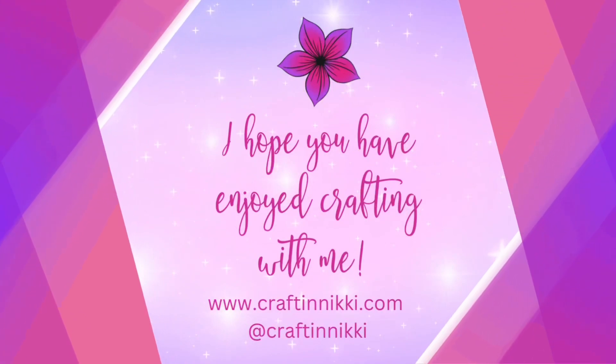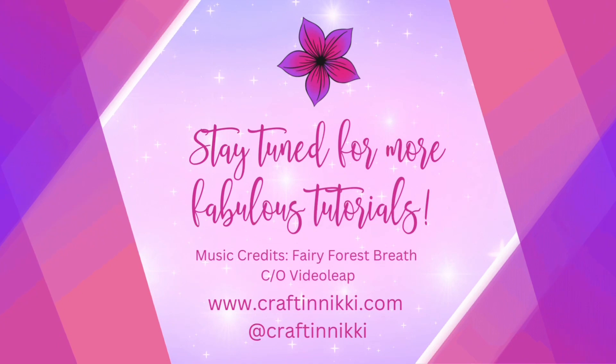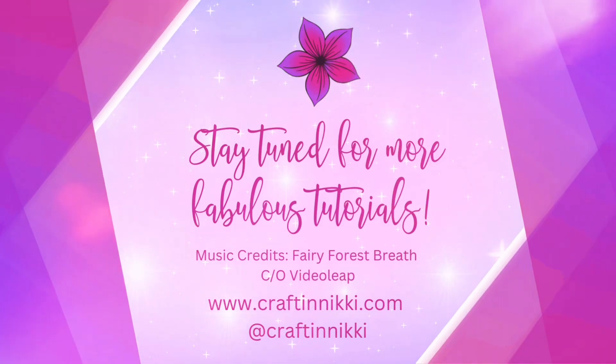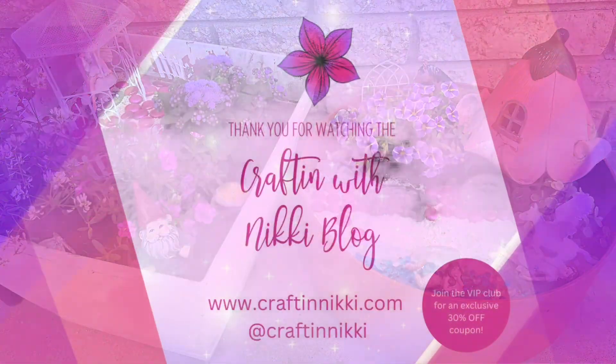Thank you for watching and I hope I gave you some new and creative ideas to get you started! Stay tuned for more fabulous tutorials from Crafting with Nikki at CraftAndNikki.com — please rate and subscribe below! Have a fun day!